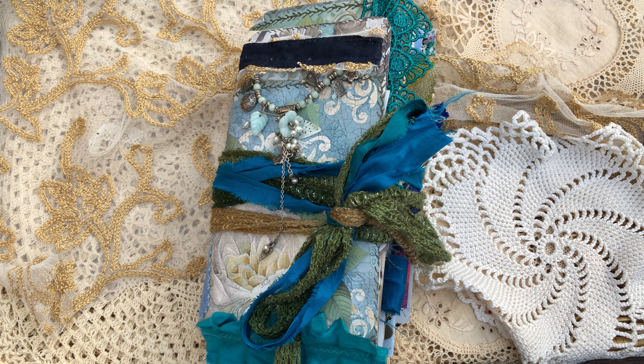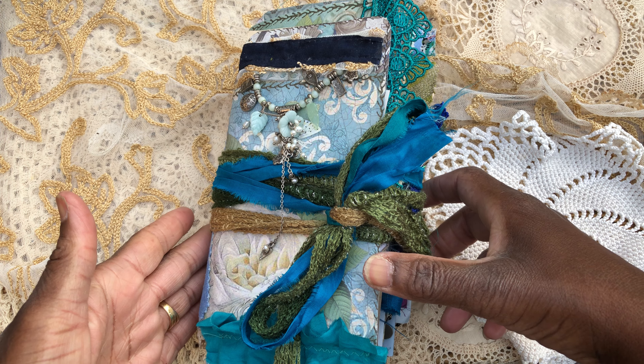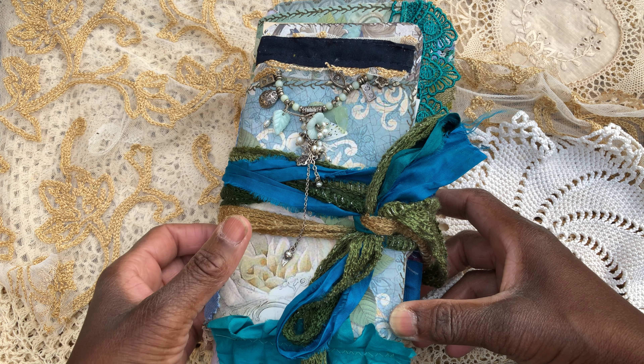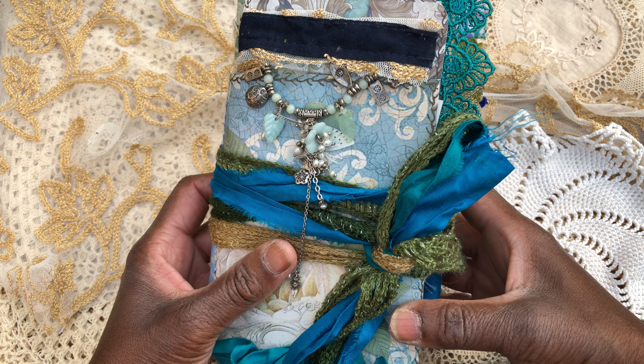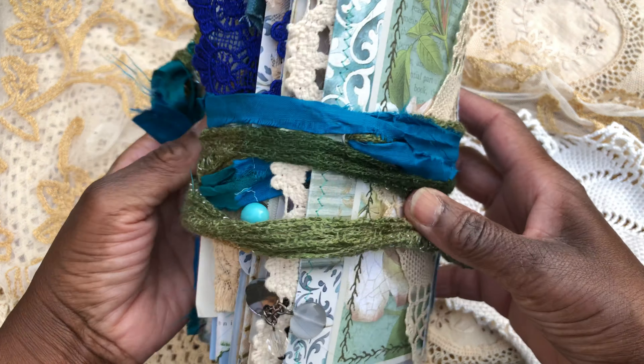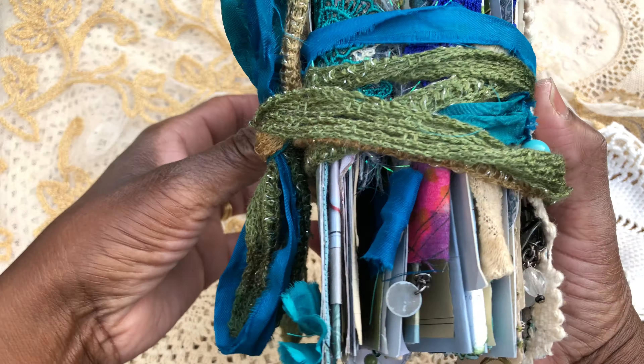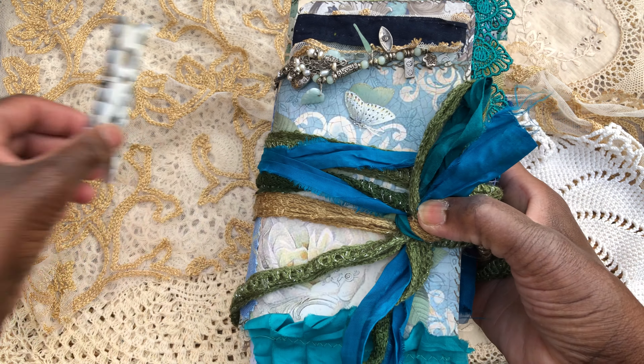Good morning all, hope you're well and keeping safe. Just out here in the garden very early in the morning, listening to the birds — thought I'd share that with you, and also do the flip-through of the eighth in the collection: the Venetian Rose collection journals. This is the very stuffed traveler's notebook, and we've called her Rosa because that's what she's called on the inside title cover. She's traveler's notebook standard size, very much inspired by YouTube journal artist Sheena from Luna Rose.